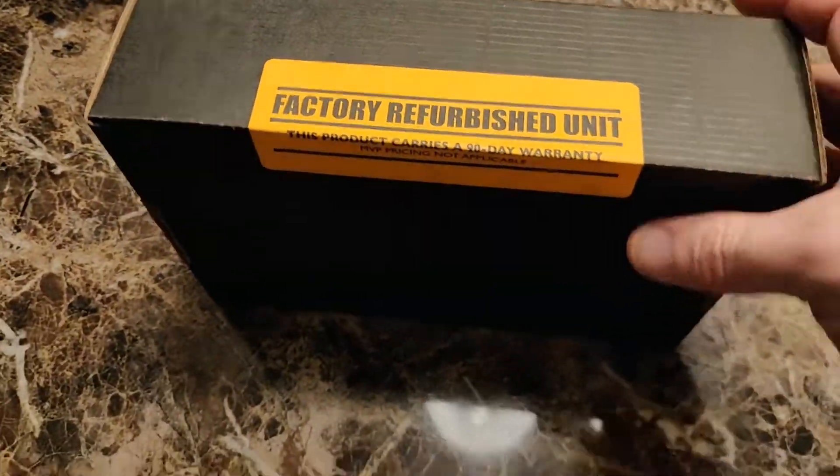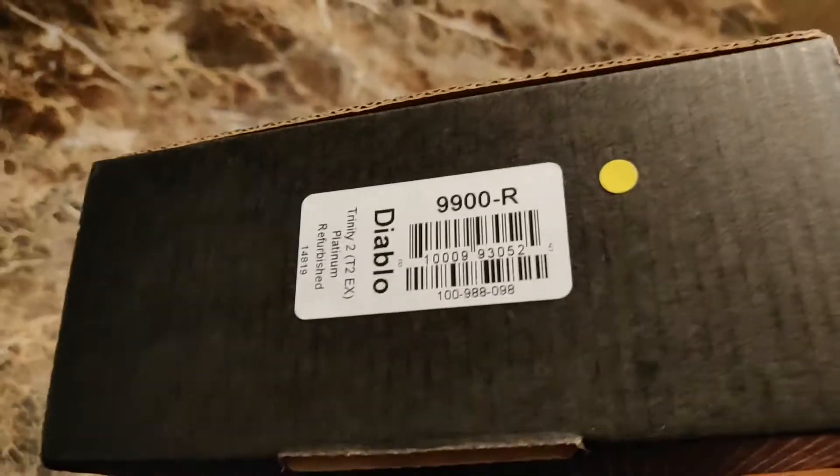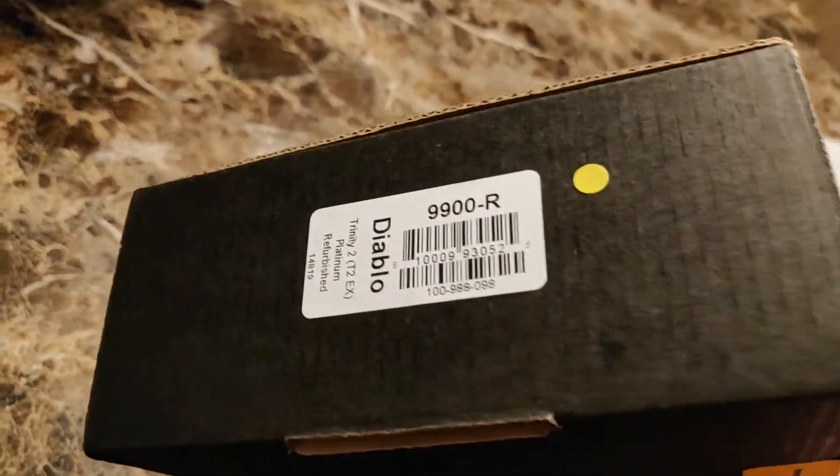Factory refurbished unit. This product carries a 90-day warranty. Trinity 2 Platinum refurbished.